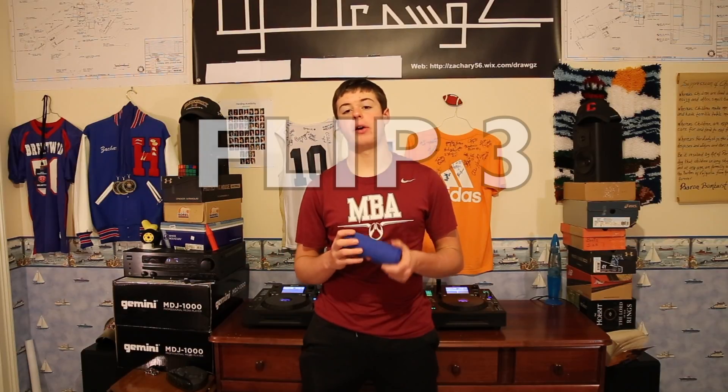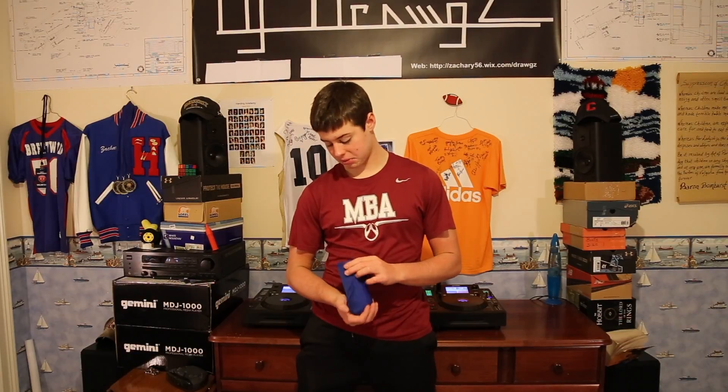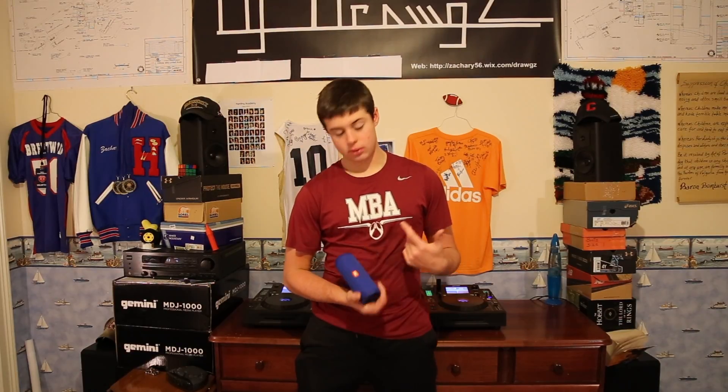What's up y'all, DJ Drugs here. Today I got another video for y'all and it's not gonna be about DJ cooking, but it's gonna be about this speaker right here — the JBL Flip 2. I've had this for about six months now and we're just gonna be talking about it, so yeah, let's get started.